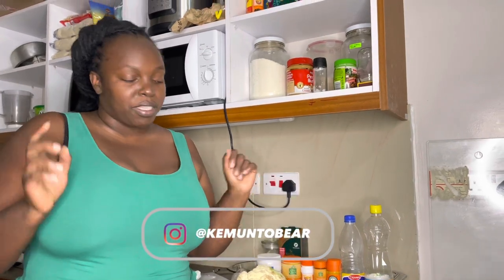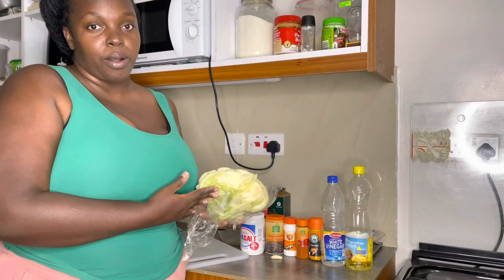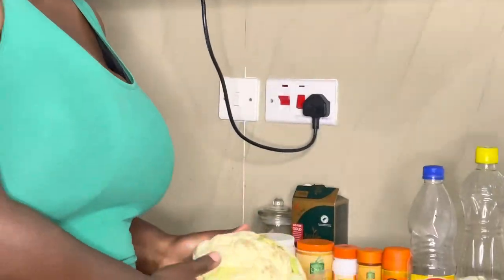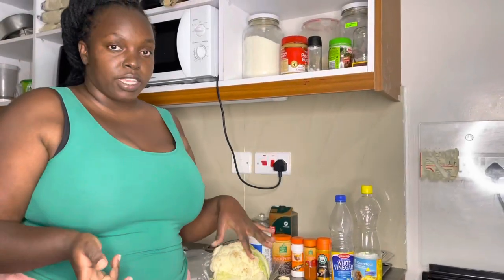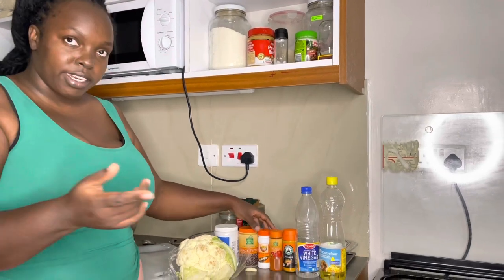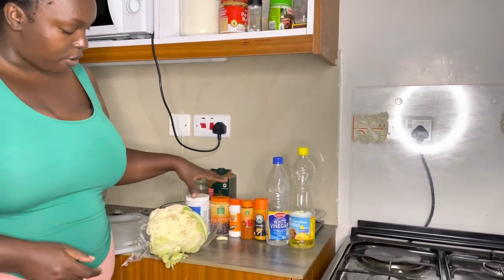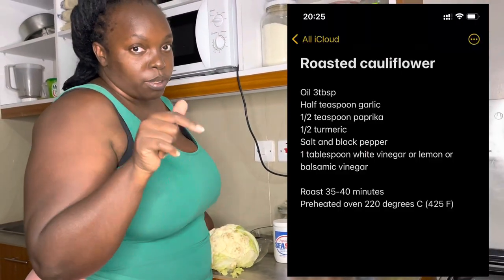Hi guys, welcome back to my YouTube channel. In today's video we are roasting cauliflower in the oven. I'm going to spice it up before roasting it in the oven for 35 to 45 minutes. This is all the ingredients I have. I have sea salt — I'm going to write all the recipe in the description down below.